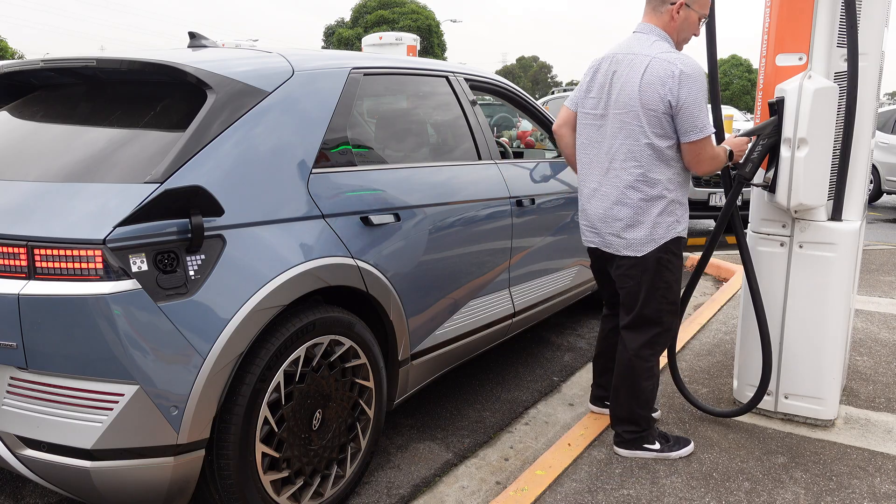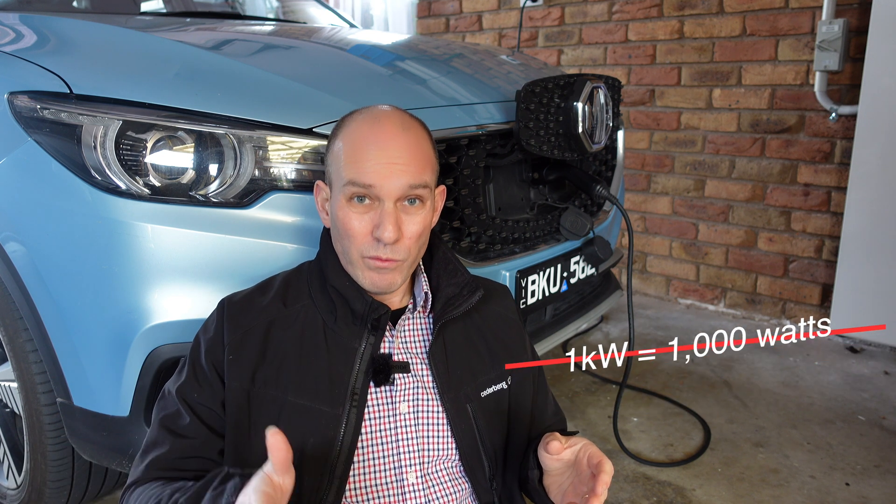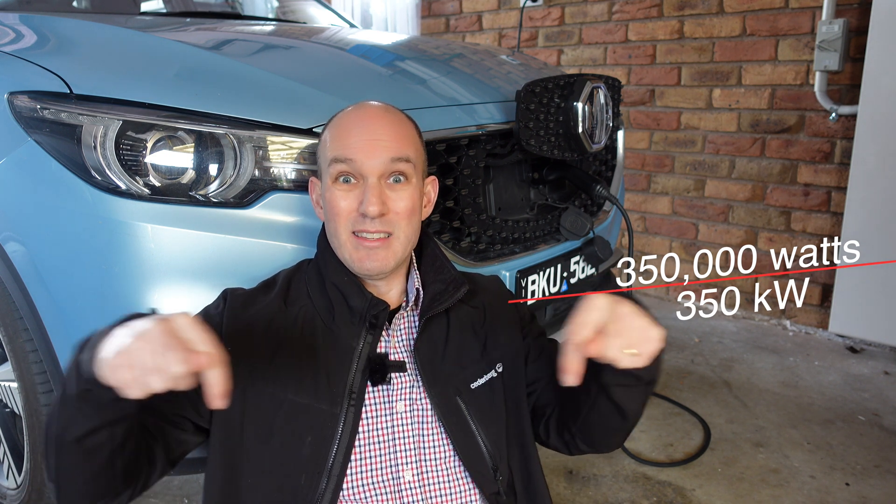Then you have level 3, and that's DC fast charging. In Australia that's anything from around 50 kilowatts upwards — so that's 50,000 watts of energy. Think about your heater or air conditioner that runs at about two kilowatts: fast chargers run at 50,000 watts. That's a lot of power, and they go up to like 350 kilowatts. It's a lot of energy to pump into a car.